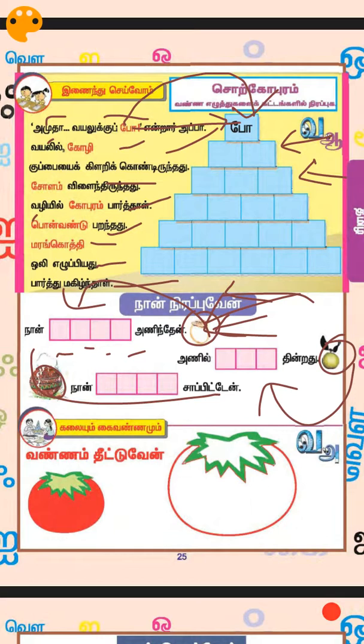You can use the book — just turn two or three pages back and you will find the words for these pictures. 'Vannamthi' — color this tomato here. Try this, okay.